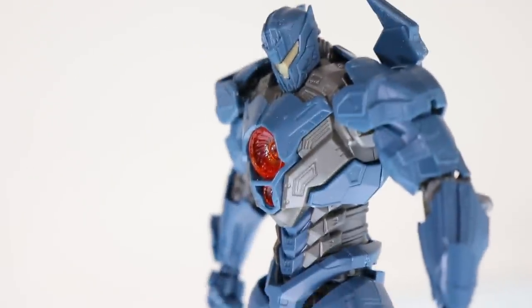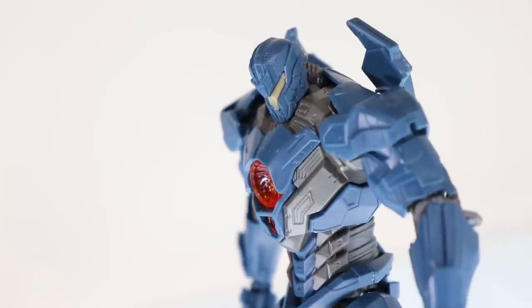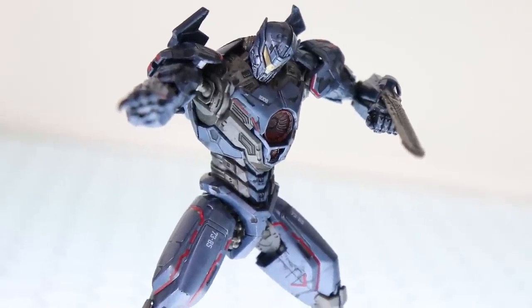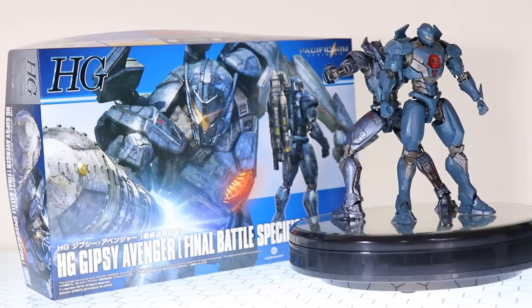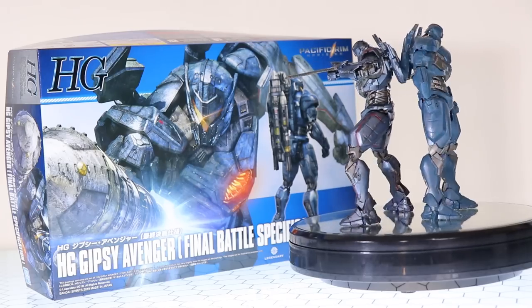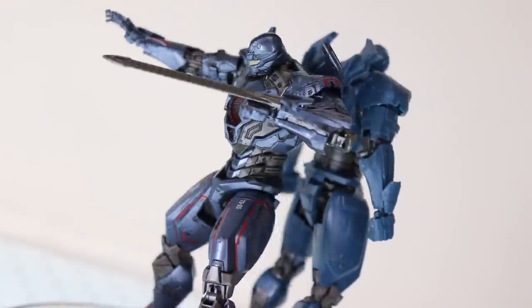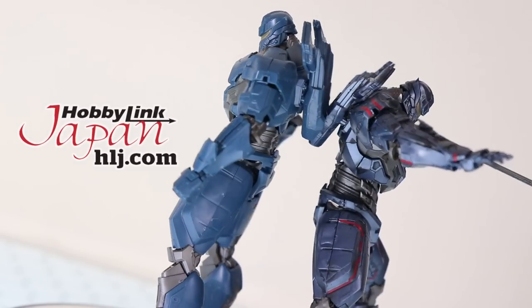This is my second time taking a look at the high-grade Gypsy Avenger. This is going to be a review about only what comes new in this box. If you want to know more about the DX set, I'll put a link to that full review in the description. Welcome back to another Mecha Model Kit review. Today I'm taking a look at the high-grade Gypsy Avenger Final Battle specification from Pacific Rim Uprising, sponsored by Hobby Link Japan — link in the description.